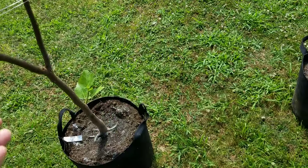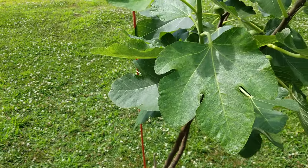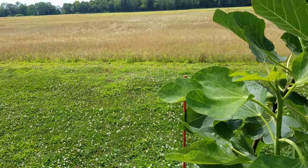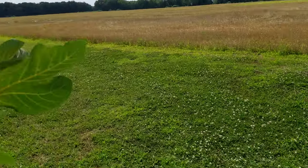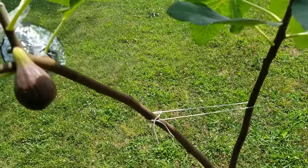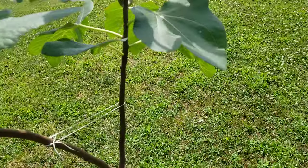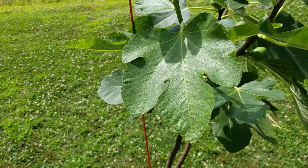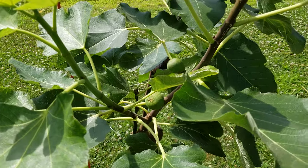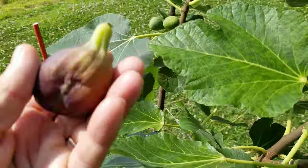Every once in a while I wish I had three hands — especially when I sit down to my favorite pasta dishes, and sometimes when I'm picking figs and trying to take a picture at the same time. These two varieties need no introduction. Everyone loves them, they're just great, and I've done another video on them.